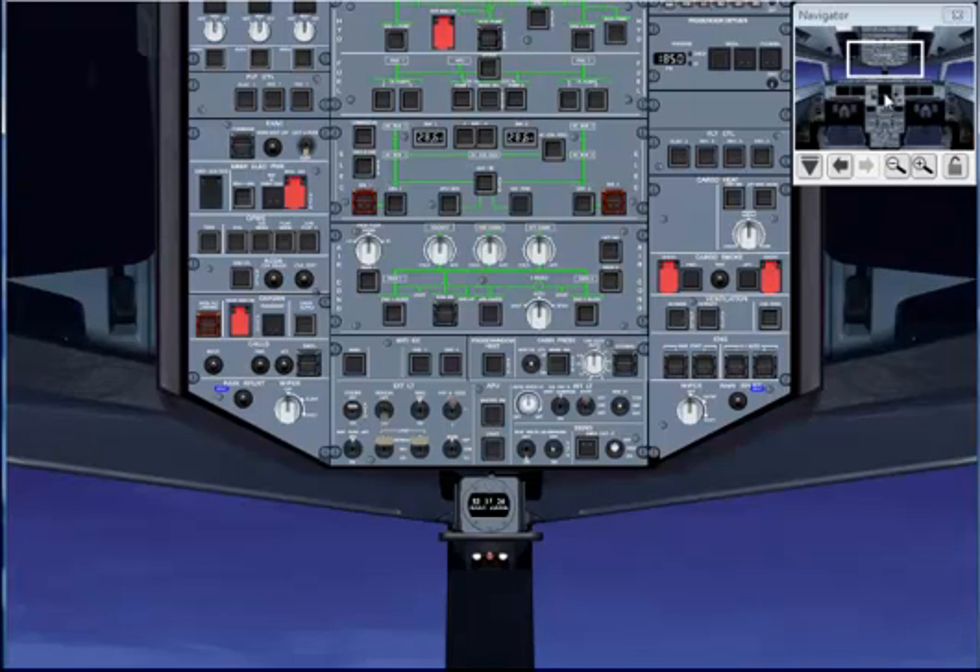Once completed, you will ask for a before takeoff checklist below the line. Cabin crew: advised. Engine mode select: normal. Packs: on. And that completes our before takeoff checklist.